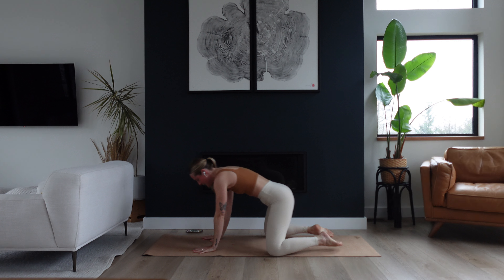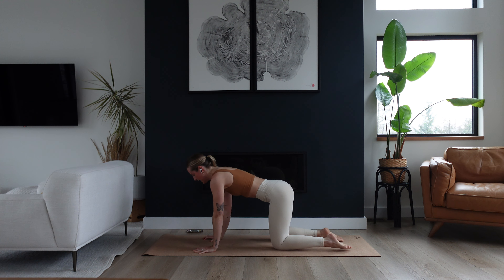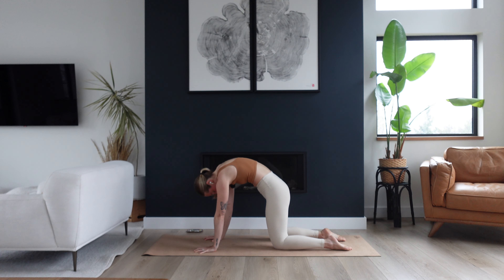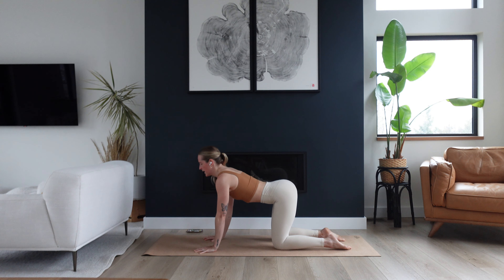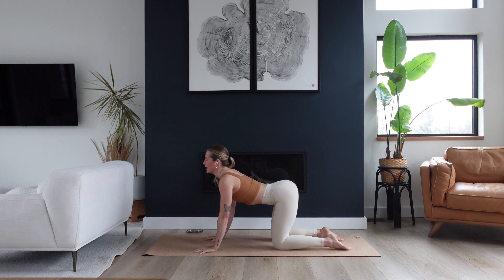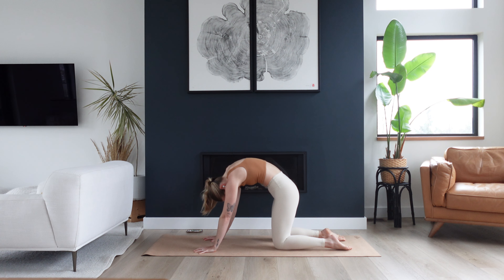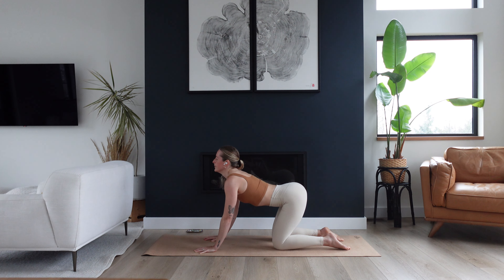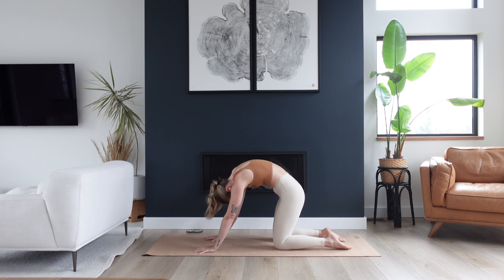Come all the way up to a tabletop position. Have your wrists under your shoulders, wiggle your knees so they're underneath your hips. Inhale to drop your belly down, lift your tailbone, lift your chin. As you exhale, push the floor away, round your spine and look underneath of you. Take two more cat cows — inhale, belly lowers, gaze goes up; exhale to round, feel that space between your shoulder blades.